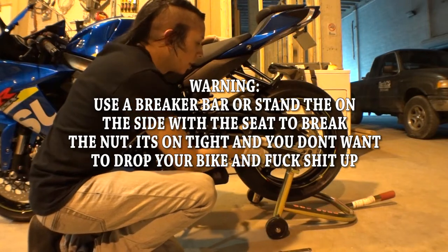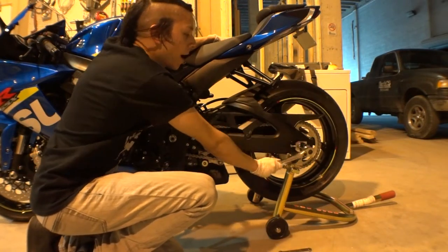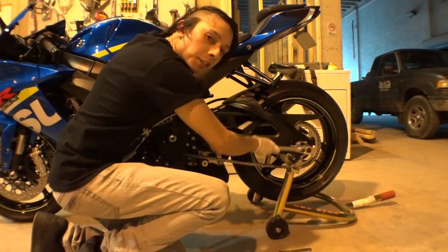All right guys, I was able to do it without a breaker bar. What I did is I held the bike and basically put my weight on it, cracked it, and now it's loose. So we're gonna loosen it up.